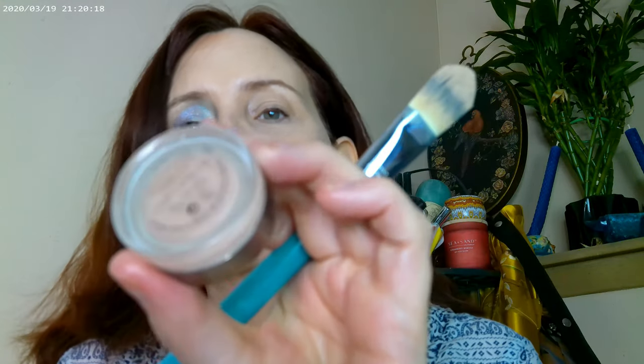I did have the Beauty Pie corrector in Light under the eye, and then the NYX Born to Glow as well — so that's what the base looks like before blending.